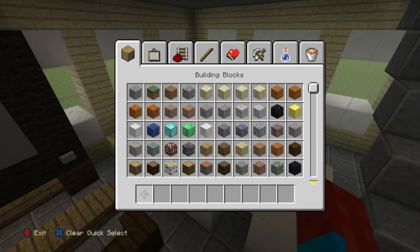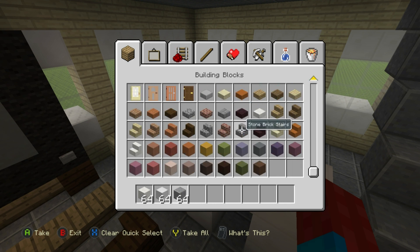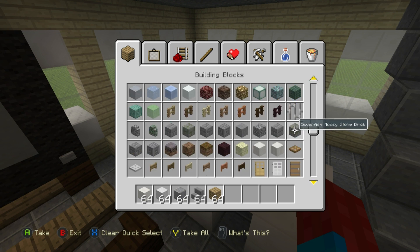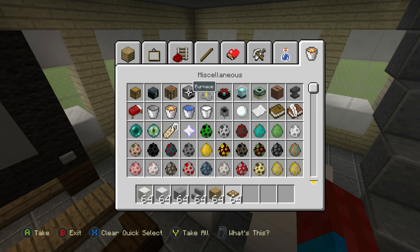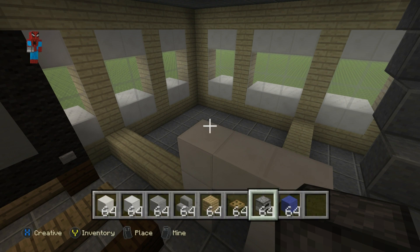Let's talk about the kitchen and grab some materials. For the kitchen we need: block of quartz, block of iron, polished andesite, stone brick stairs, oak wood planks, wooden trap doors, furnaces, and a blue wool block. That's just about everything we need.